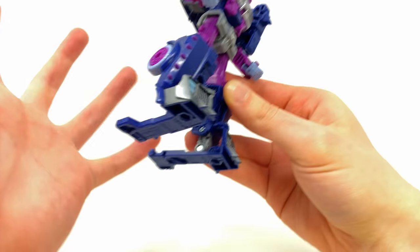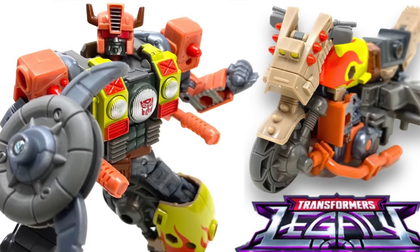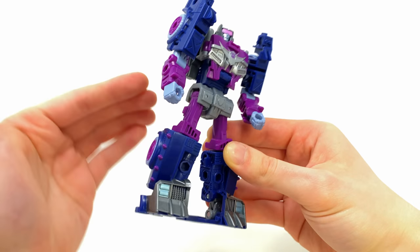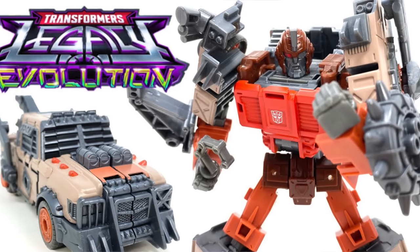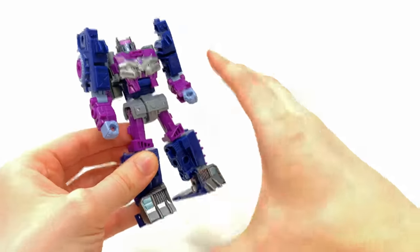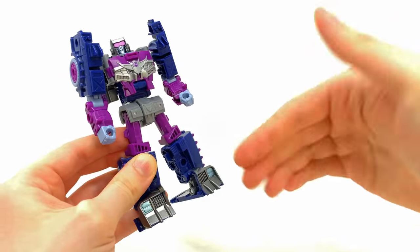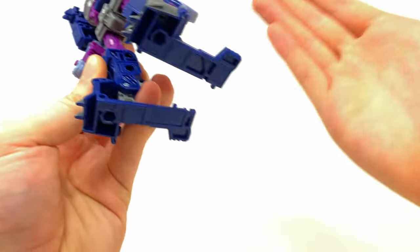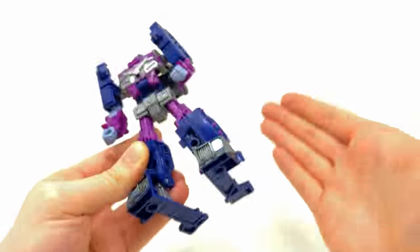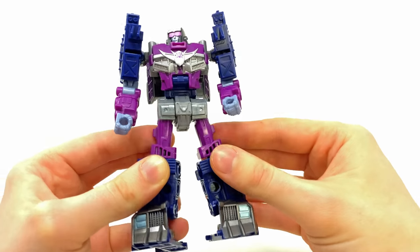Here we have Axle Grease, and this is one mighty fine looking Transformers figure. As you may have gathered from my reviews of the previous two Junkions, they haven't failed to impress in the design department. Because this figure is heavily based on the Scrap Hook mold — my favorite out of the bunch so far — the same can absolutely be said here for Axle Grease. In some ways she's actually the most interesting, being a female Junkion and also one of the first Junkion Decepticons in action figure form.